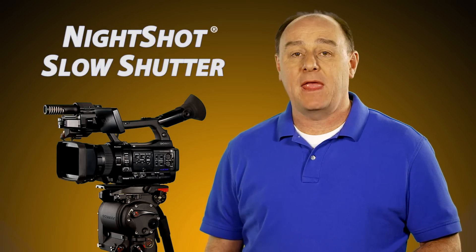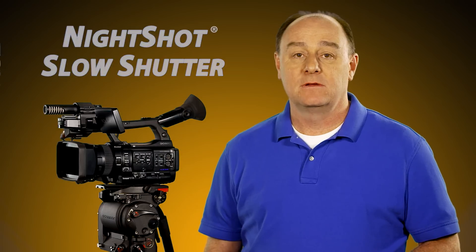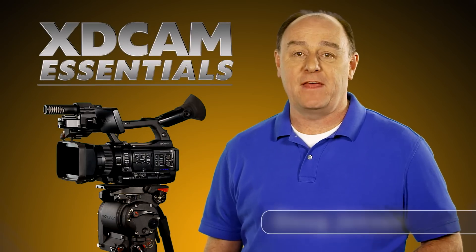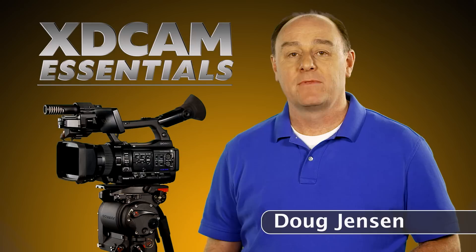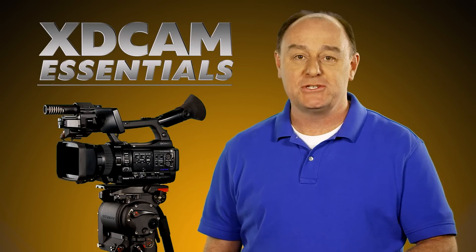Well, that's a quick look at a couple of powerful features found on Sony XD Cam camcorders that can help you shoot in low light and no light situations. And that brings us to the end of our fifth episode of XD Cam Essentials. I hope you found this video helpful, and I invite you to tune in to our next video. Until then, happy shooting!